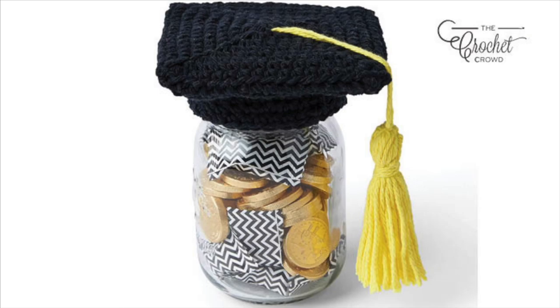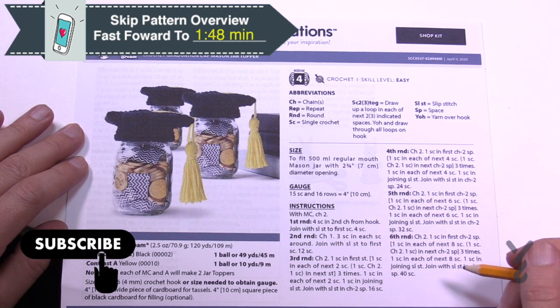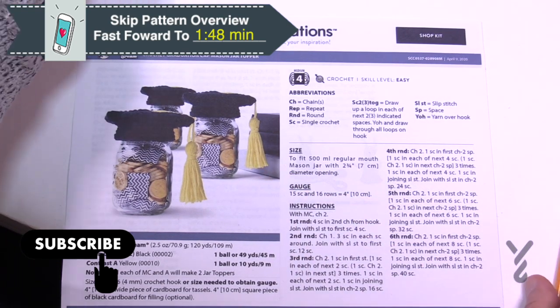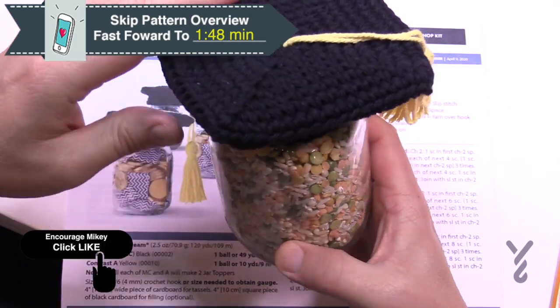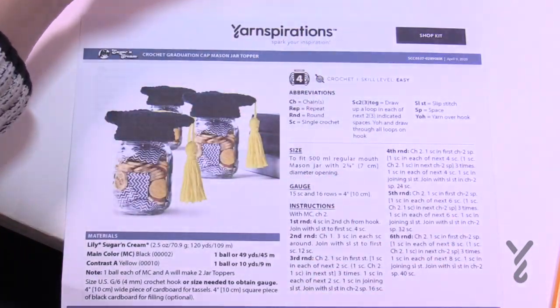Welcome back to The Crochet Crowd as well as my friends over at yarnspirations.com. I'm your host Mikey. Today we're gonna do the Crochet Graduation Cap for the Mason Jar — a cool gift idea. Daniel is suggesting a soup mix that could go inside, paired with the recipe, and then sent away to a dorm or whatever.